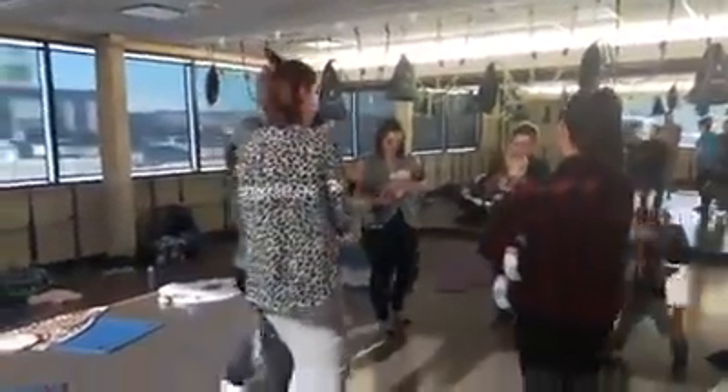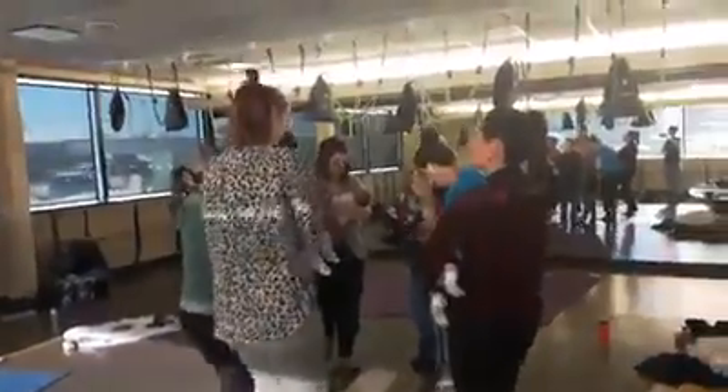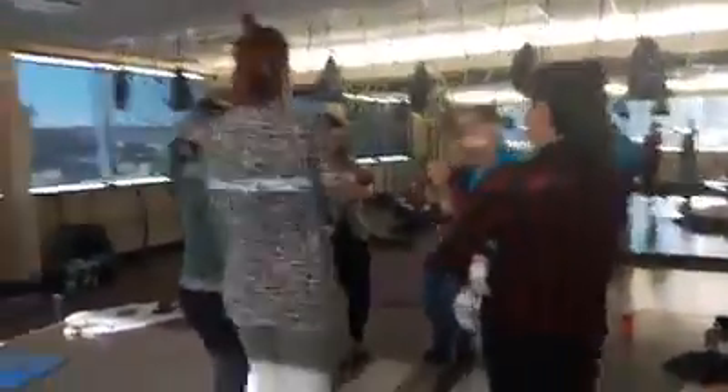Alright, here we're going to go in again. One, two, three, four.